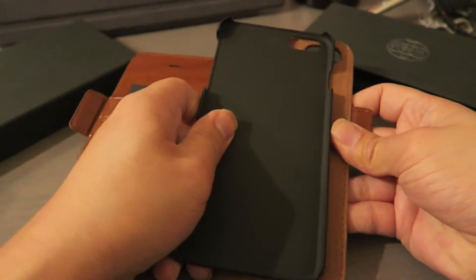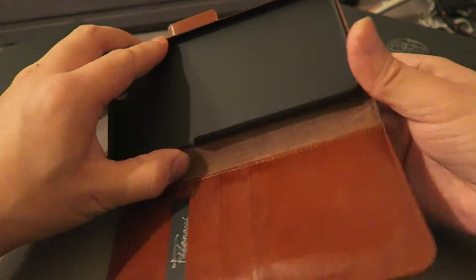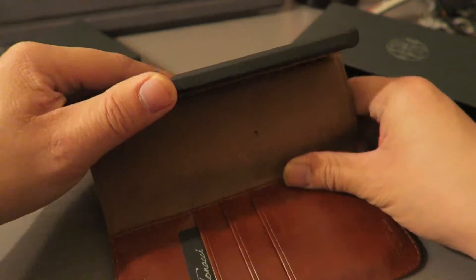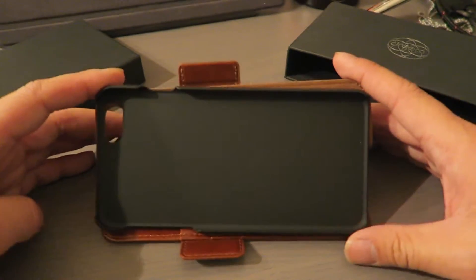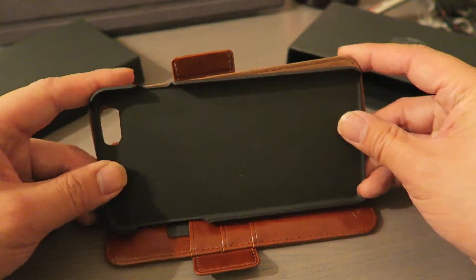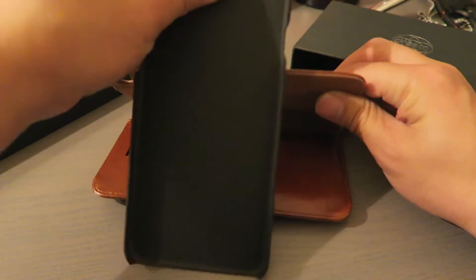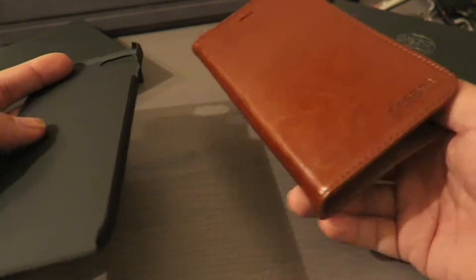What's also cool is that the wallet portion functions as a stand. You can take it off, hold the phone this way, and it works really well as a landscape stand. You can also set it up the other way — they say you can do it that way too.